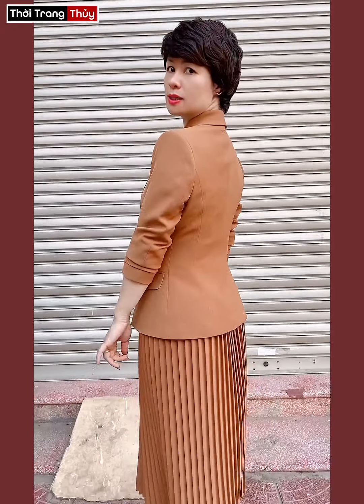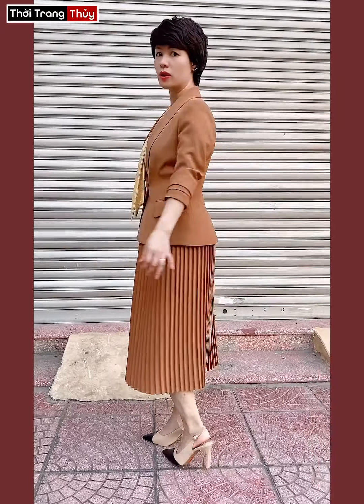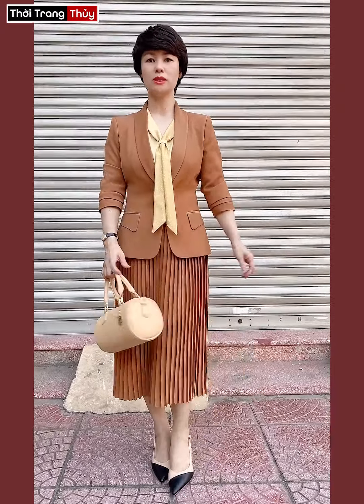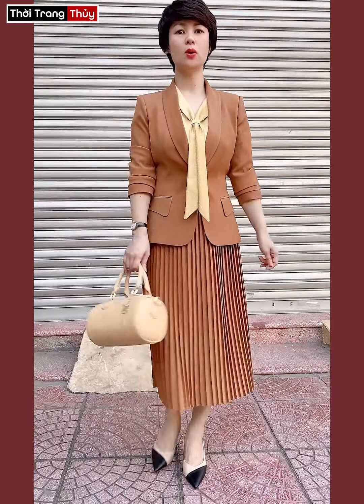Dáng áo kết hợp với chân váy giật ly. Dáng áo dài tầm khoảng ngang quả mông của mình, để khi mình mặc nó che toàn bộ cái phần vòng mông và đủ để che vòng bụng của chị em mình. Cái bụng bên dưới của mình hơi có một chút khuyết điểm thì nó cũng che rất là tốt.